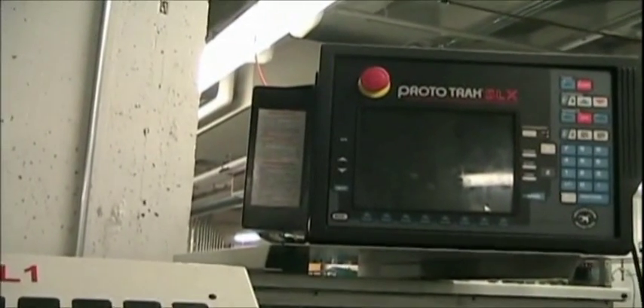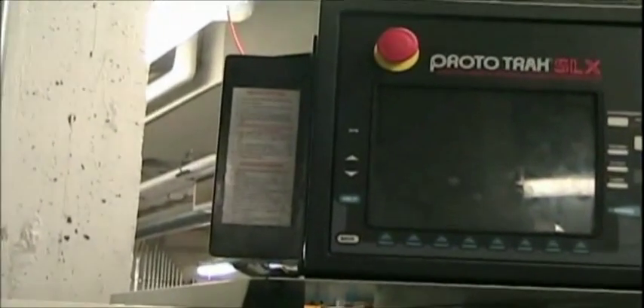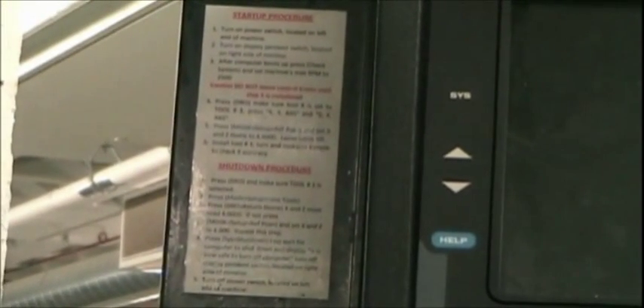To turn the lathe on and off, follow the startup and shutdown procedures on the left panel of the lathe display pendant. This is critical for maintaining lathe tool accuracy.